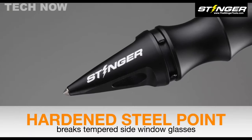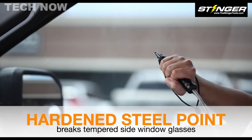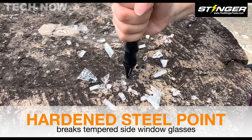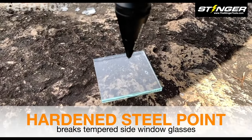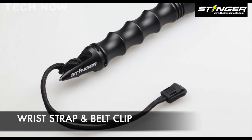It features an industrial steel cable that allows for rapid and multiple blows. The Stinger Whip also serves as a multi-functional device with a seatbelt cutter and window breaker, providing additional utility in emergency situations.